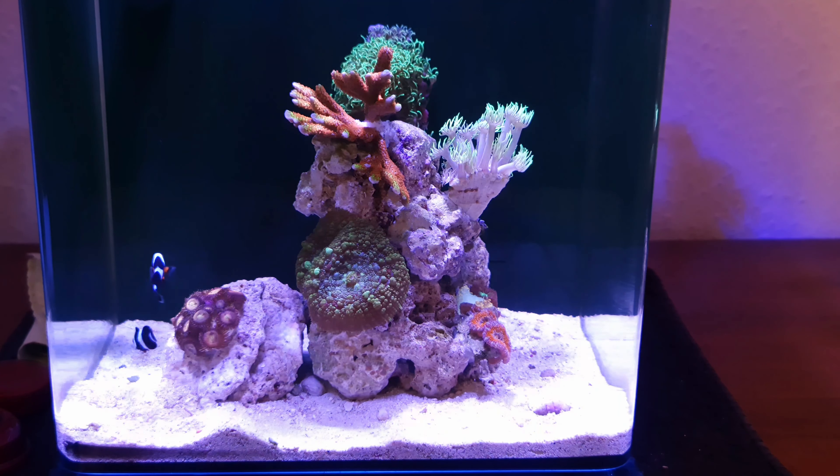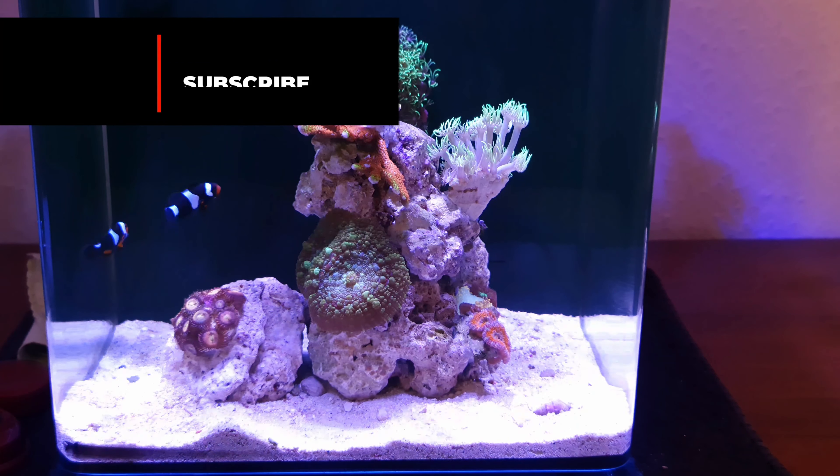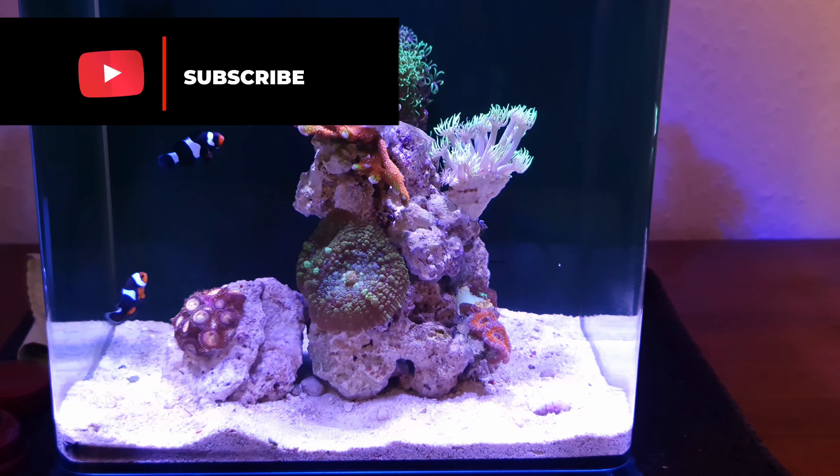So those are my tips for being successful at taking care of a pico reef. If you guys have any comments, please leave them below — I'd love to hear from you. Don't forget to subscribe. This is Iron's Reef, thanks for watching.